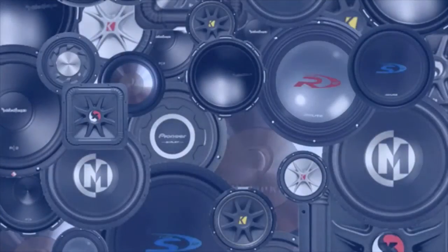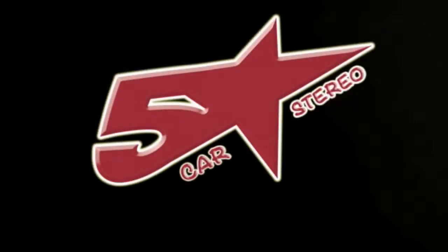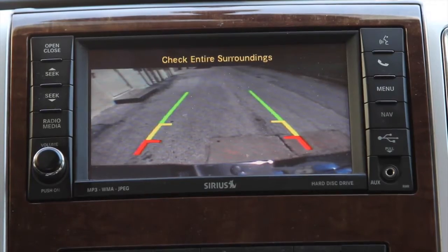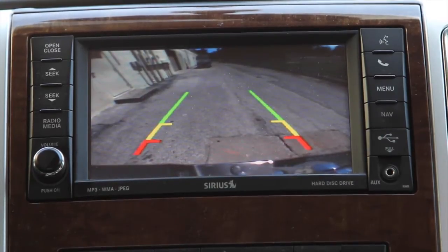Go ahead and throw it in reverse. Now you can see we added a backup camera that has the backup lines. It also will swivel so that you can get a better look at the hitch.